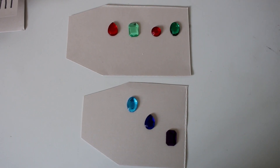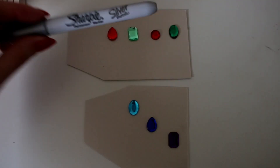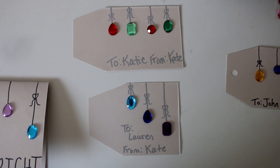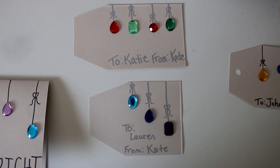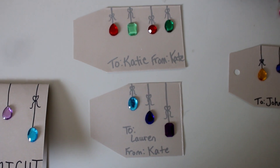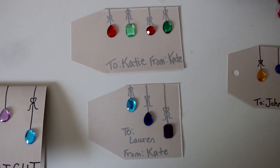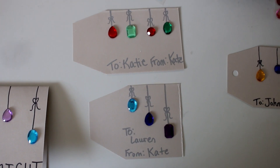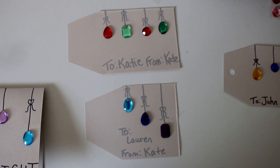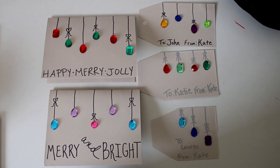We have our gems arranged in different patterns and different color schemes just to change it up. This time, let's try the silver Sharpie and see how that comes out. I actually love how the blue-to-purple one looks with the short-to-long strings, and I really love the color scheme of the one at the top. You can see how you can utilize the space differently depending on how big or small you make your tag. Overall, a simple, easy, and inexpensive Christmas craft.